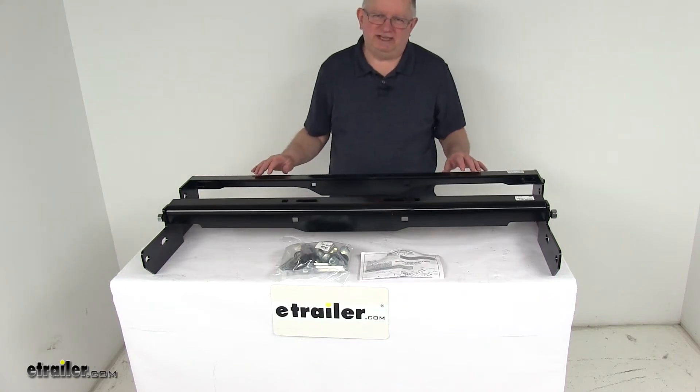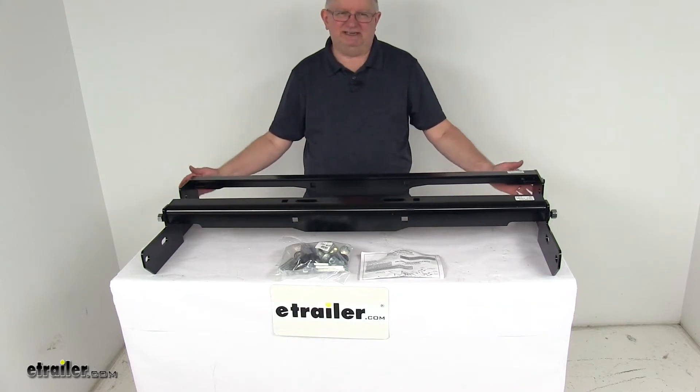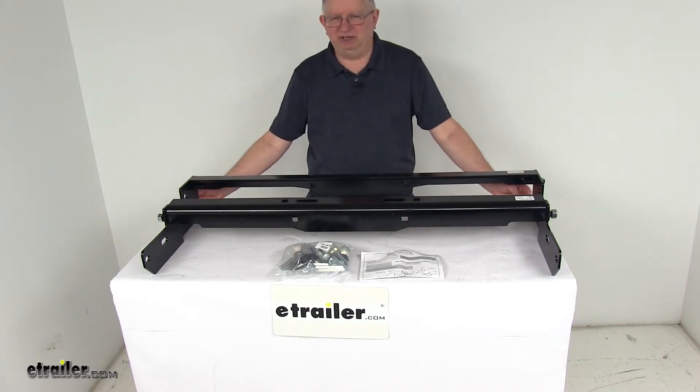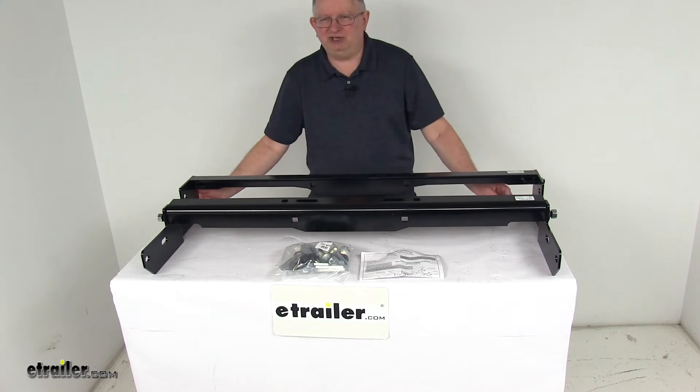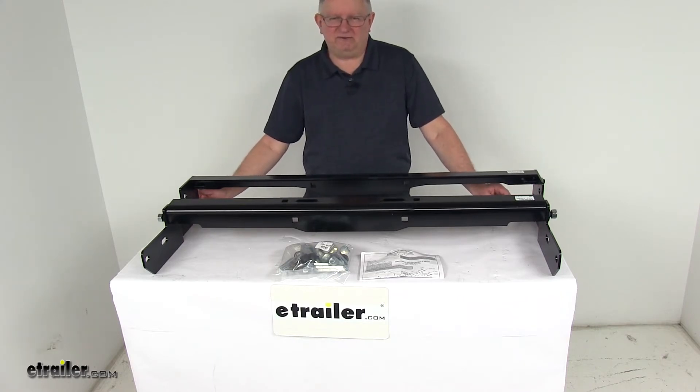Today we're going to take a look at the Draw-Tite Gooseneck Trailer Hitch Installation Rail Kit. Now this is a custom fit part. It is designed to fit the 2011 and newer Chevrolet Silverado and GMC Sierra 2500 and 3500 trucks without the factory rail kit.